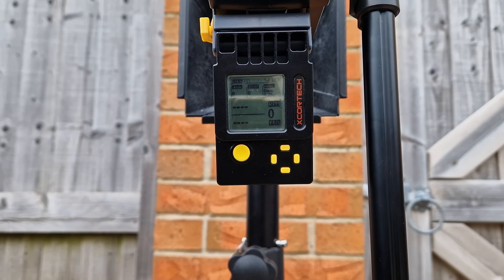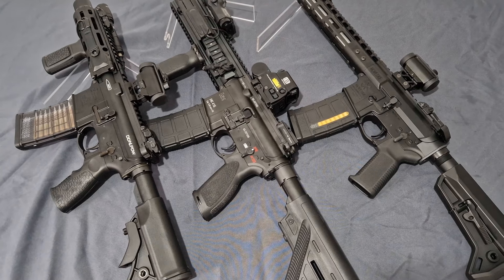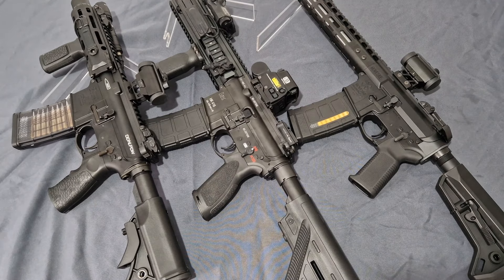This is the DDM4 — using 0.25g BBs, green gas, and its own magazine. With those FPS results in, let's try with each other's mags, alternate the magazines, and show you them working with each other's mags just to prove a point.